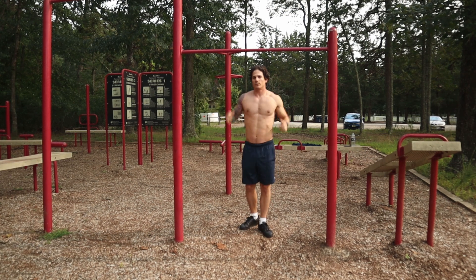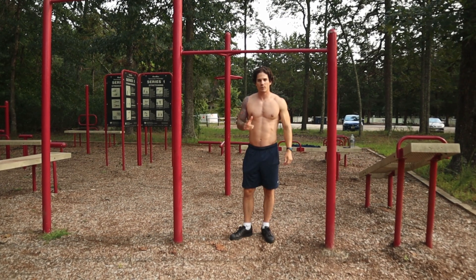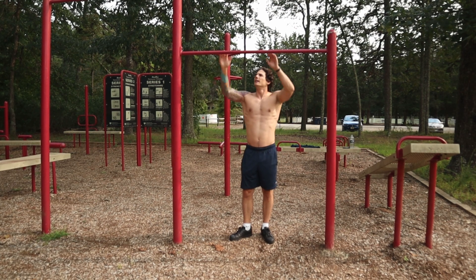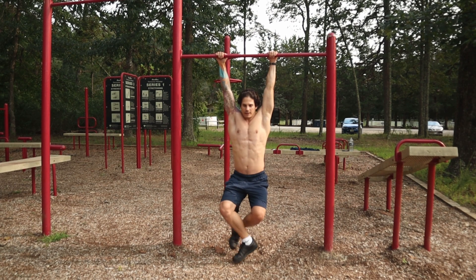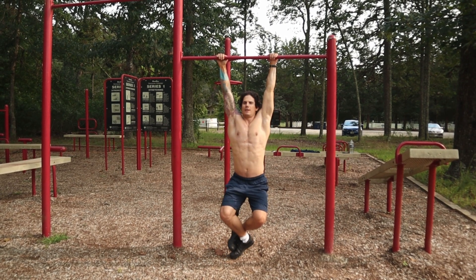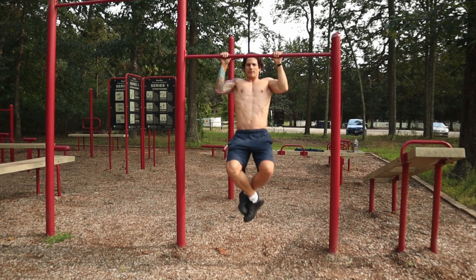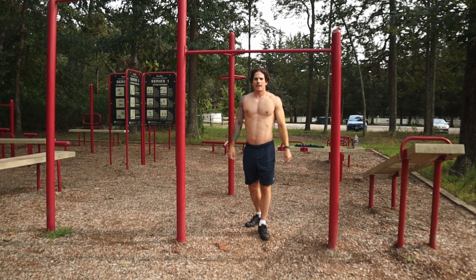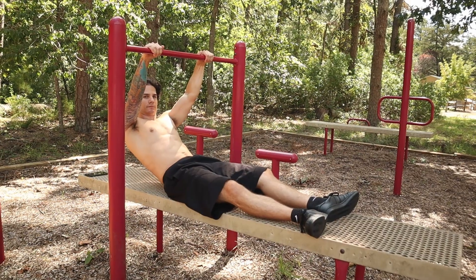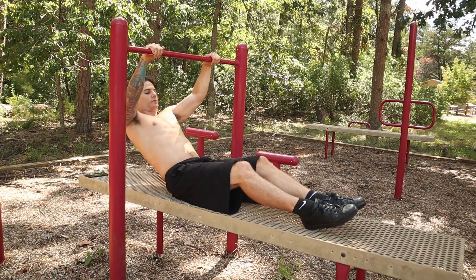You can also do a kipping pull-up like that — you probably see that in CrossFit, which is great if you're just starting. But once you get that down, you want to move to a strict pull-up: arms straight, no movement, then pull yourself up so your chin goes above the bar, then down. A good rep range is six to twelve reps per set, three sets.